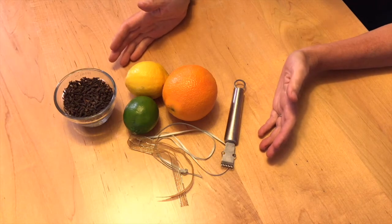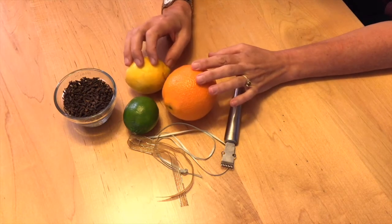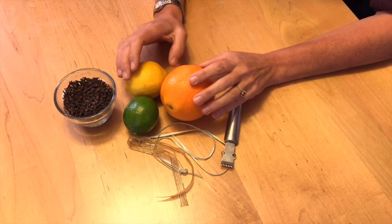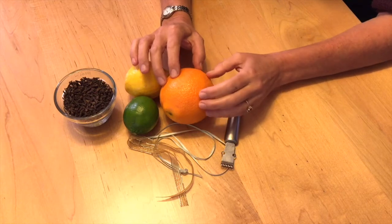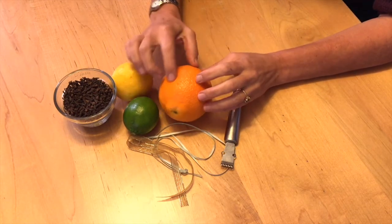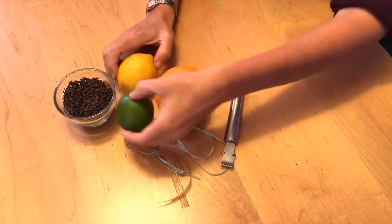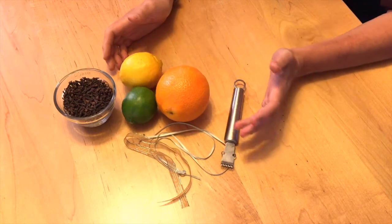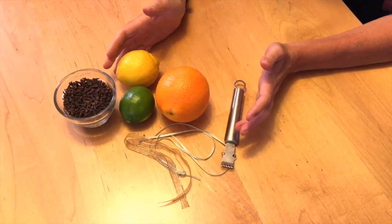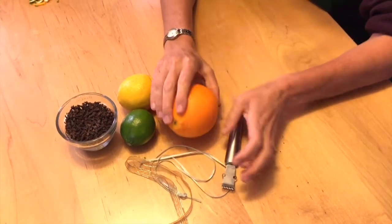Today we're going to be making a pomander, and these are pretty traditional little holiday items. You can use any type of citrus fruit as long as the peel is tight. We're going to be practicing on an orange, but a lemon or a lime either one is a good idea. Tangerines have a very loose peel and that's really difficult to work with, so when you're choosing your fruit make sure you have a nice tight fruit.